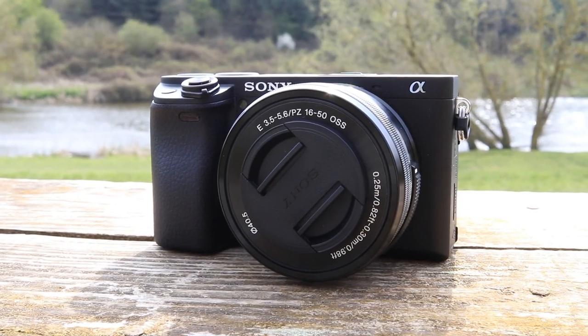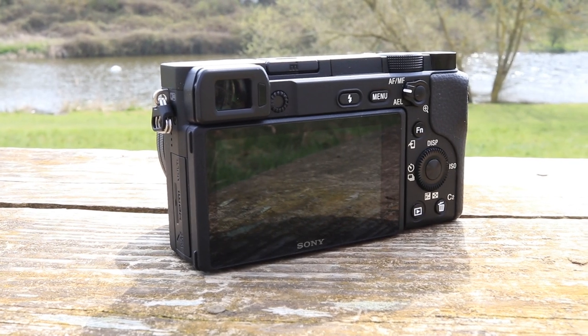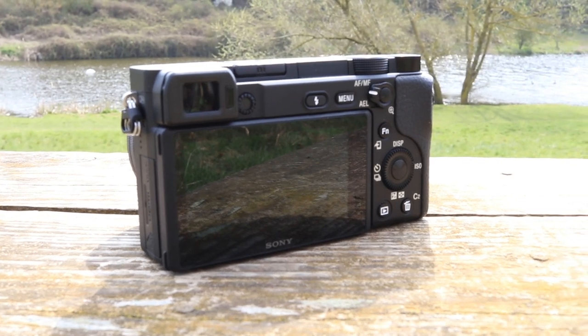If you're interested in the Sony a6400 for vlogging, today's video is probably going to be good for you. We're going to be testing this camera out to see if it performs as good as all the hype is saying.